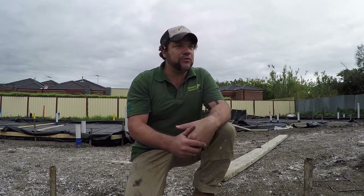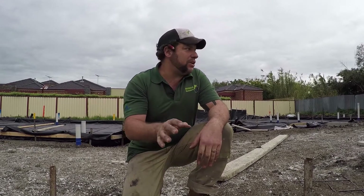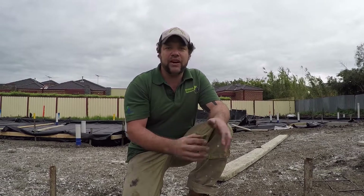G'day there everyone, Uncle Jojo, great to see you all again. Today I've got a bit of a treat for you. I have a site here that is for the waffle pod slabs, or what I refer to as raft slabs. I'm going to be able to show you just before the concrete pour how they're set up and what goes into them.